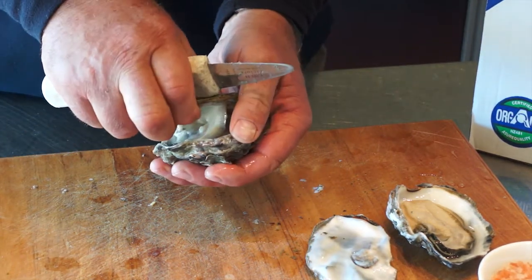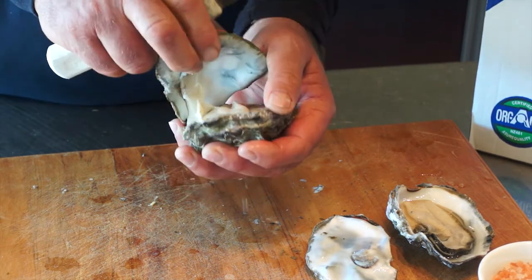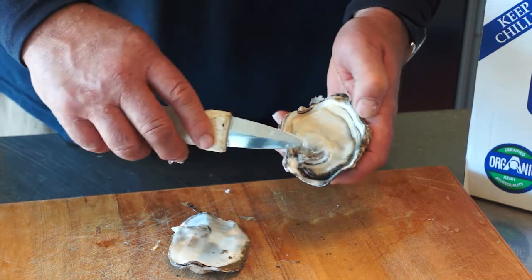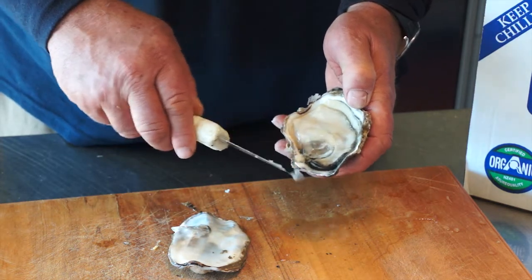And then that's it — popped. This is where the muscle is attached to the top shell, and that is the top of the meat.